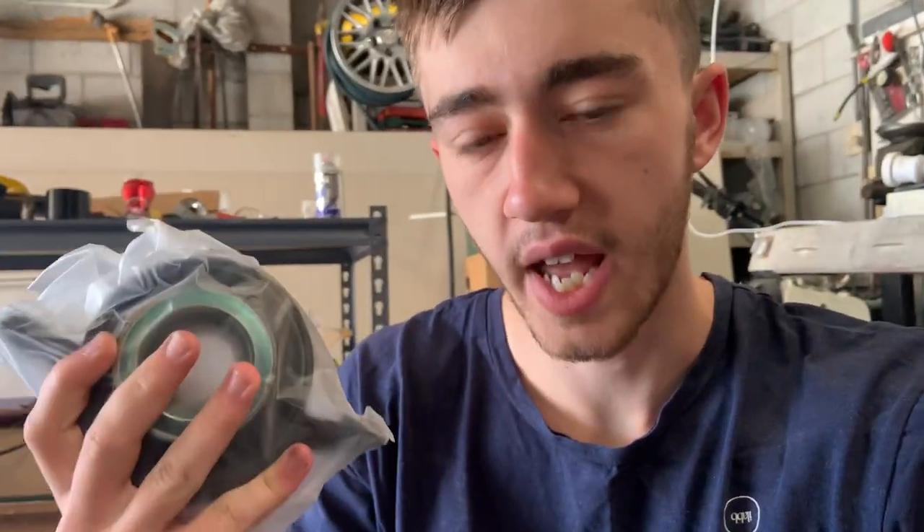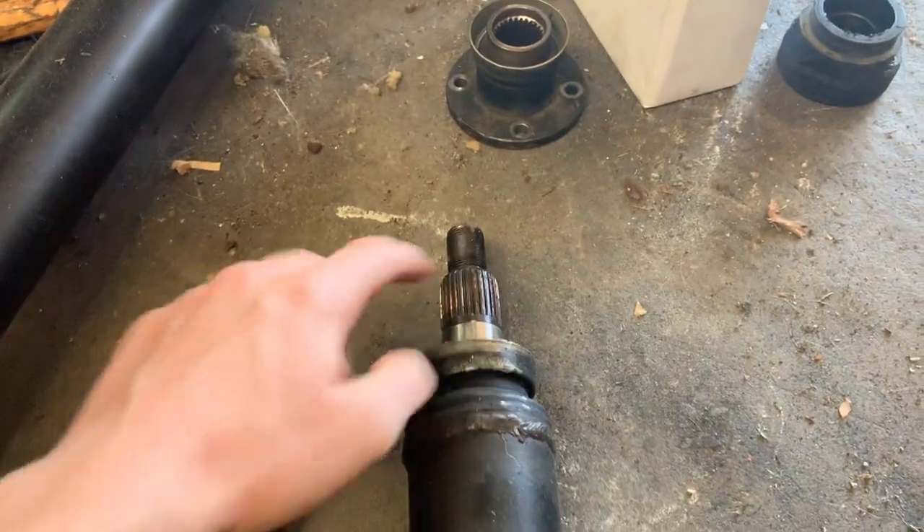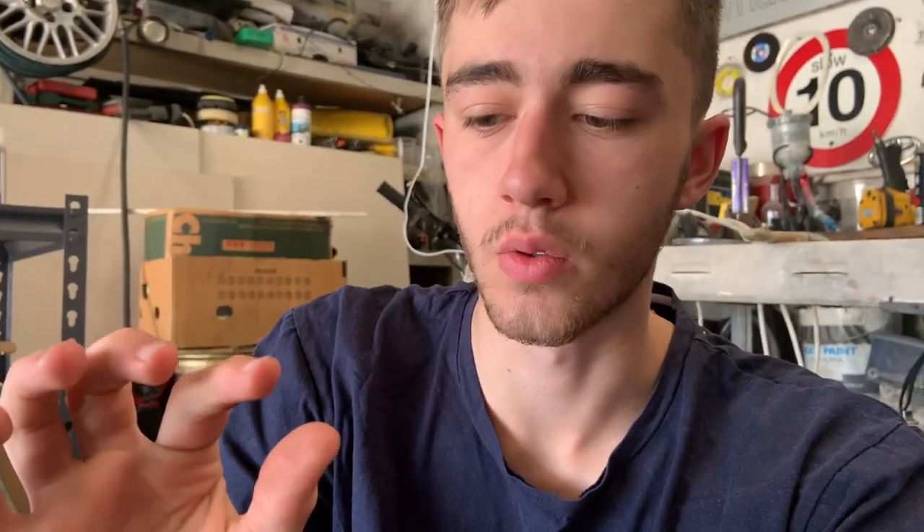As you know, the centre bearing on the front part of the shaft had completely destroyed itself and we actually figured out why that was. We realised that the rear section of the shaft was actually too short — we're thinking it may have been off a Skyline or something. But we've got the proper rear shaft now and we've also got a new hanger bearing just here. This just slots onto here, and I've actually got to take it to a driveshaft shop near my work and get it pressed on Monday.